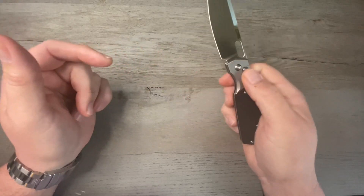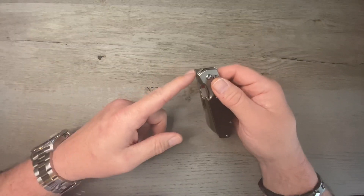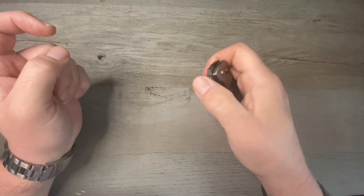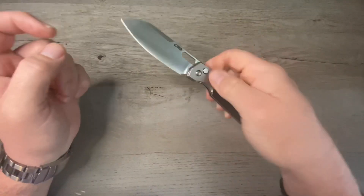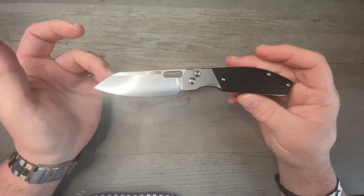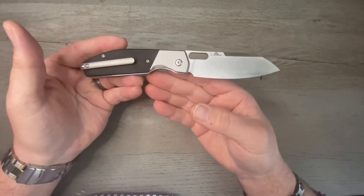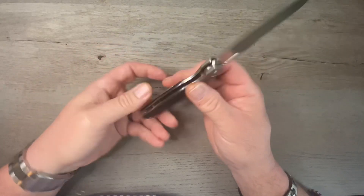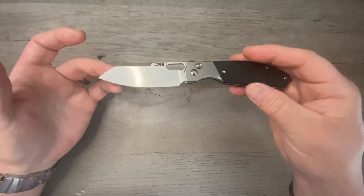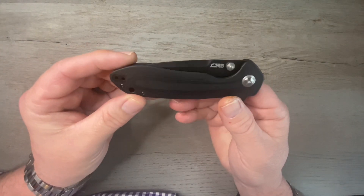The reason the Echo brings me so much joy is the front flipper. I'm typically not a front flipper guy, but the flipper on this one is perfect — it just snaps out of there every time and the acoustics are phenomenal. In my opinion, this is one of the best knives of 2023. It's been overshadowed by the Pyrite, which is a phenomenal knife, but the Echo is close. This is one of the best front flippers I've ever had, and you can never go wrong with a Ray Laconico design.